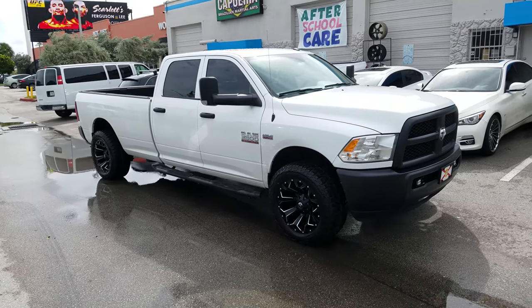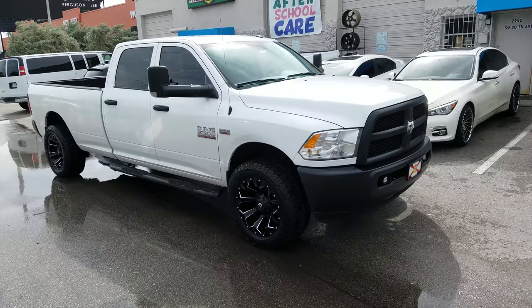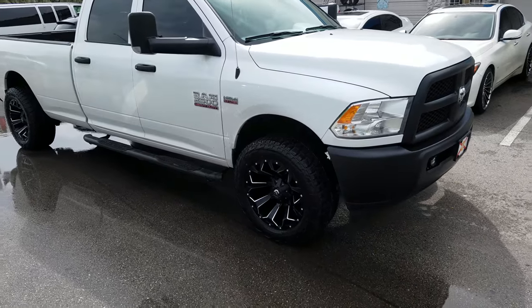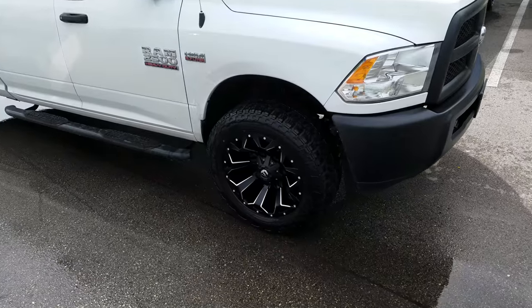This is your boy KB from Dublin Tires TV at DublinTires.com, tires shipped to your door. Right now we are looking at a Ram 2500. This is the Fuel Assault 20x10.